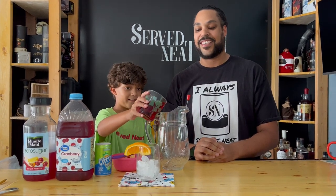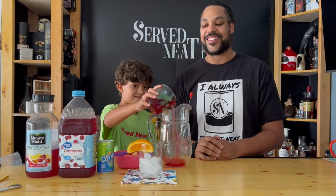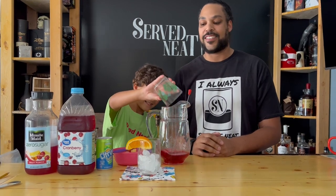He's going to pour it in. We're going to have ourselves some cranberry juice. Go quick, quick, quick. Pour it all in there. Awesome.